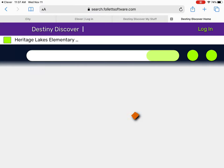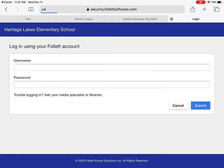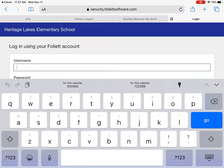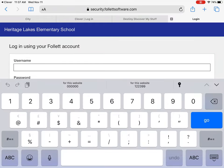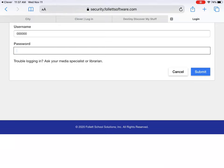Click on that and you're going to want to log in. Your student's login is their six-digit number. I'm going to use an example student — you would put in your student's six-digit number, which can be found on the label on the back of their iPad. Their password for this is their last name.